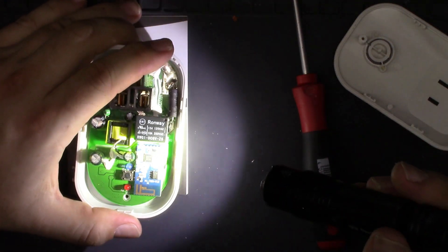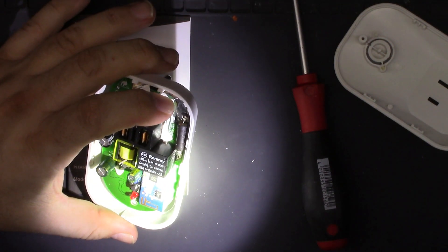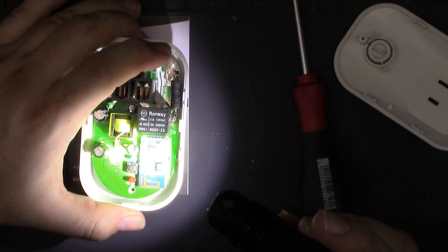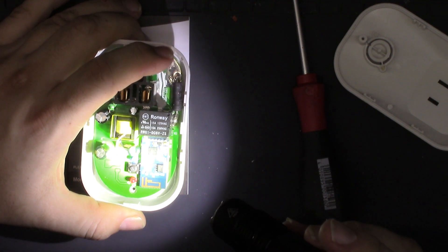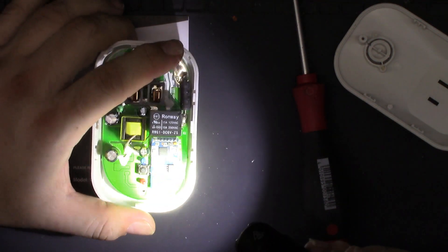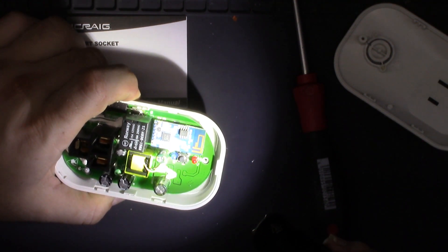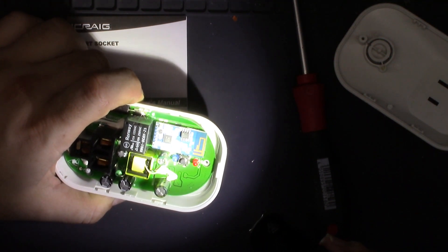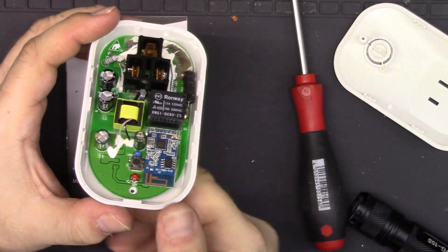Especially since it's from 2016. It is a MediaTek MT7681N, and there's a little power supply, a crystal, and then we have a serial EPROM — 25L4006E or GE, I can't quite tell. But there's the Wi-Fi chip right here, and that's doing all the work.